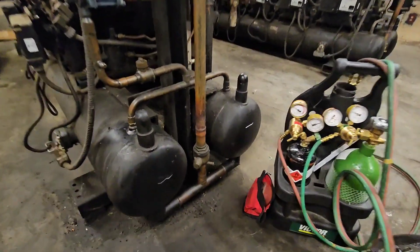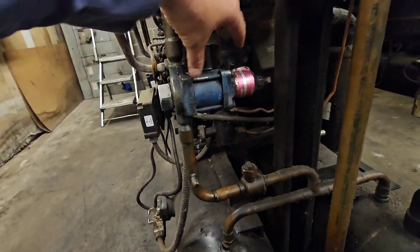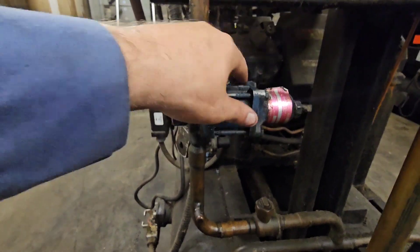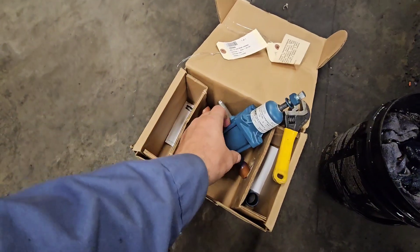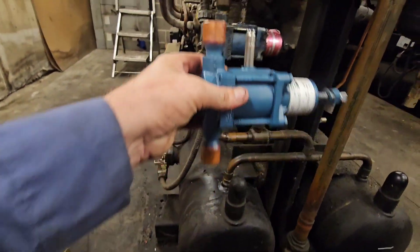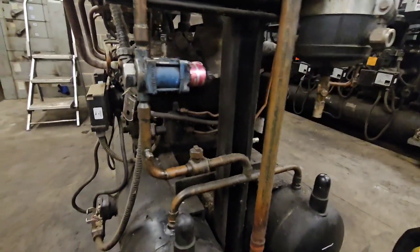All right, so today we're working on this A9 Bravo valve — Alpha 9 Bravo. Basically, a couple weeks ago I found it leaking right here in this packing. I tried tightening it, loosening it, tightening it, but it didn't work. So I ended up ordering another one, which I got right here. Basically, all we're gonna do is just pull that one out, put the new one in with the solenoid on it. It's a pretty easy swap.